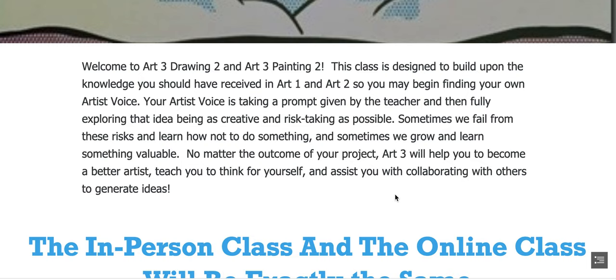Sometimes we fail from these risks and learn how not to do something, and sometimes we grow and learn something valuable. No matter the outcome of your project, Art3 will help you to become a better artist, teach you to think for yourself, and assist you with collaborating with others to generate ideas.